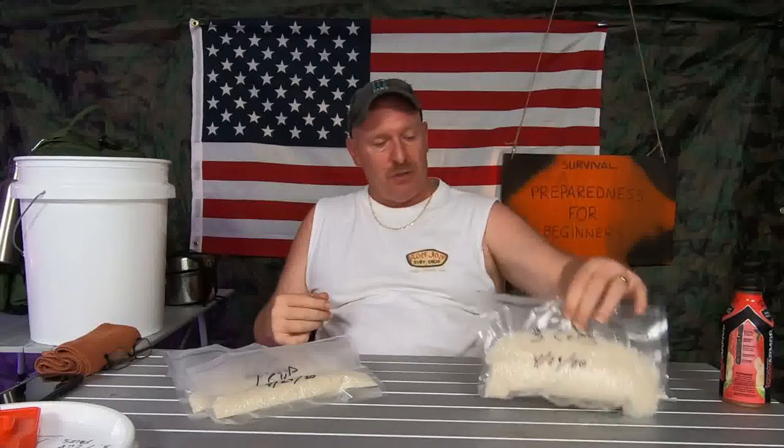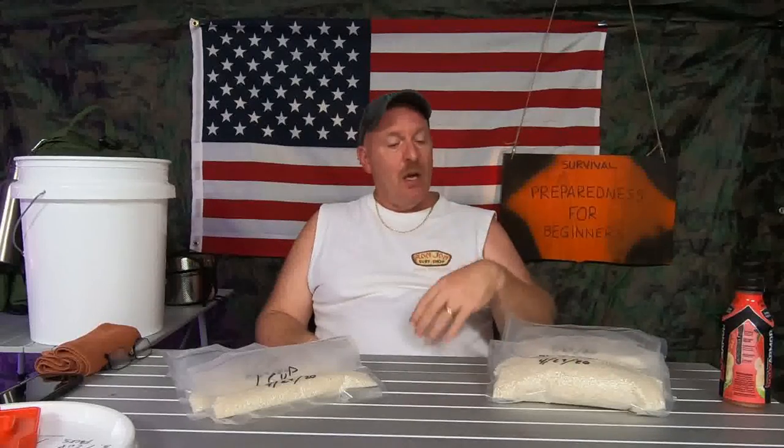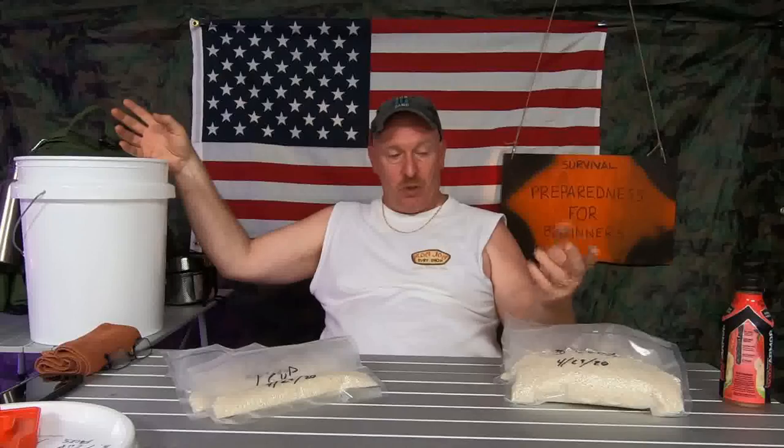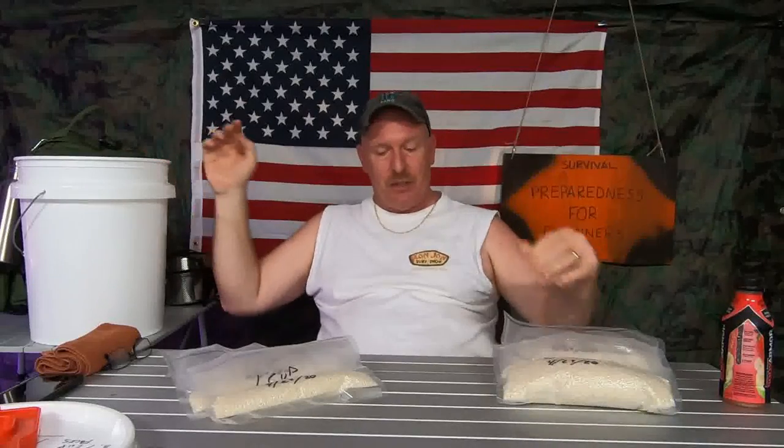I think it's much easier to break it down. You can vacuum seal them, or if you want to use Mylar bags and break it down that way, you can also do that. Just use smaller bags with smaller oxygen absorbers, store them in your bucket, and when you need one, you just open it up, reach in, grab one out, and go.